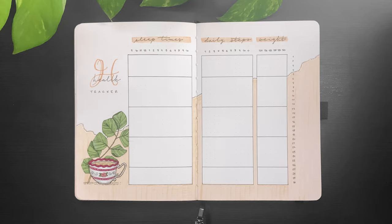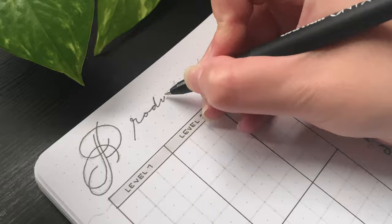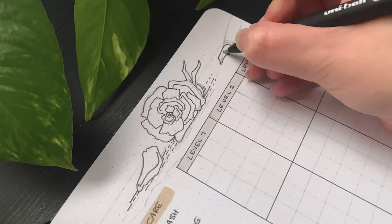On the following page I set up my productivity level board, which looks very similar to my usual setup but with just a few changes to the habits I'll track along the top. I added the title and a rose and fountain pen to fill the space in the corner.